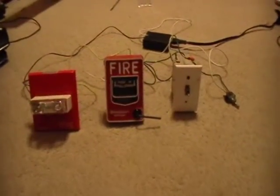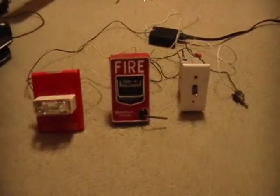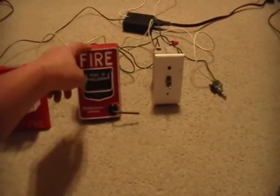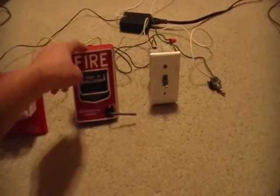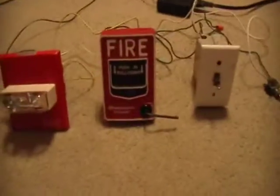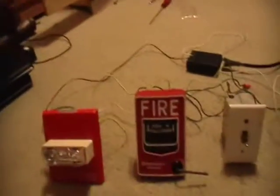Hey guys, it's Nick, also known as ZippyZombo. This is going to be a video showing my brand new BG12 pull station, my silent switch, and my disable switch with my Wheelock CH70 fire alarm.